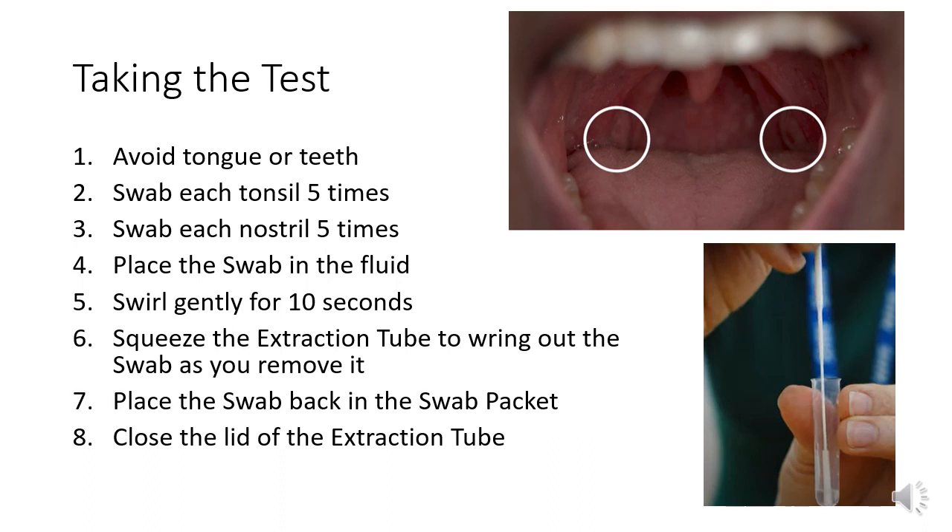When taking the test, avoid your tongue and your teeth. You should swab each tonsil five times in an upwards and downwards motion. You then need to swab each nostril five times, rotating the swab. Then place the swab into the fluid in the extraction tube and gently swirl it for about 10 seconds, aiming to get as much of the mucus off the swab and into the fluid.